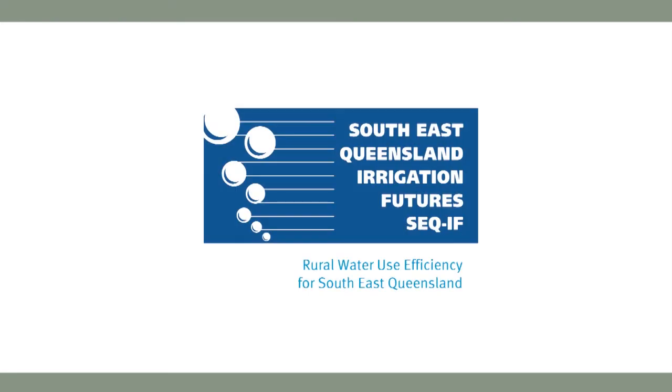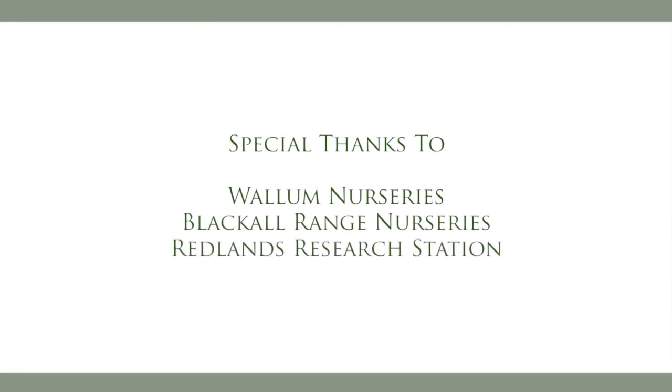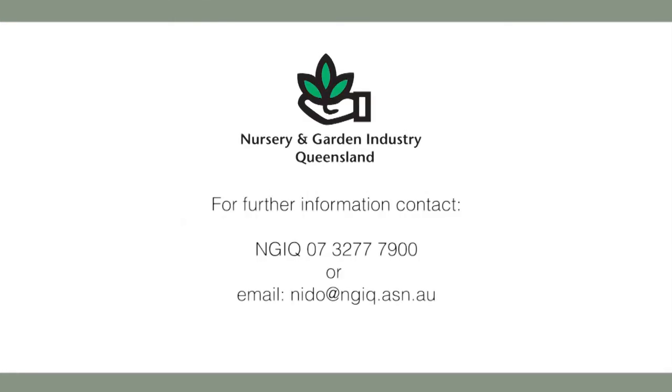We're really happy with the quality of our stock and we're sure that this is partly due to the efficient irrigation system here that we have at Wollum Nurseries. This video has been supported by South East Queensland Irrigation Futures Rural Water Use Efficiency Initiative. Special thanks go to Wollum Nurseries, Blackall Range Nurseries and Redlands Research Station.